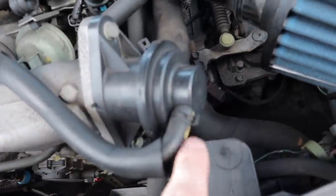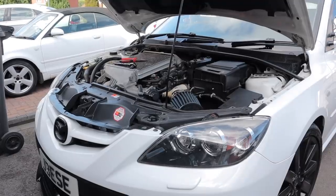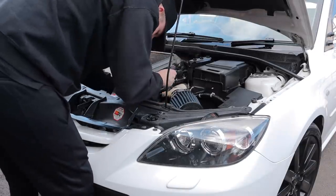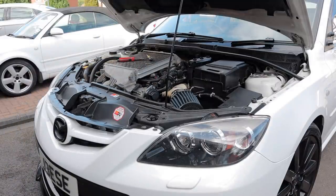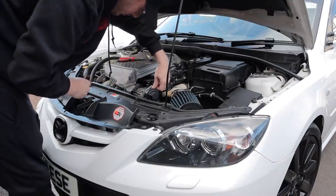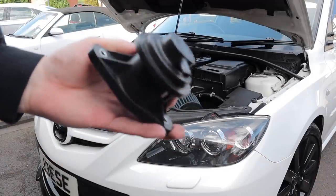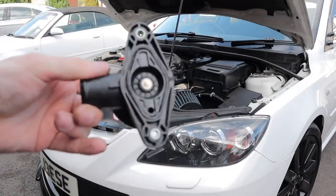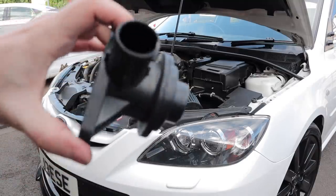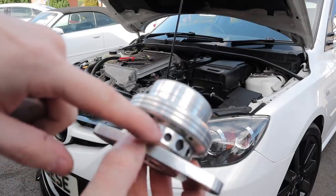That's given us better access. Obviously unclip this one, unclip that one, unbolt the recirc valve. So that is the OEM recirc valve - air comes into it and it just gets put straight back into the engine. With the Forge one there's no hose coming off it to go back into the engine, so it dumps it all out.